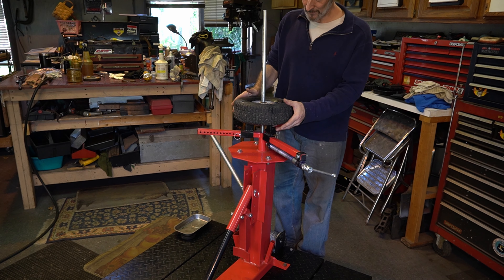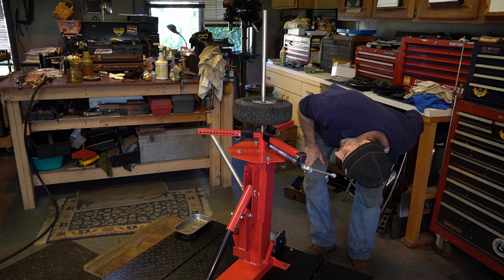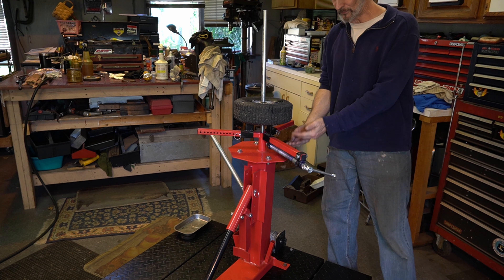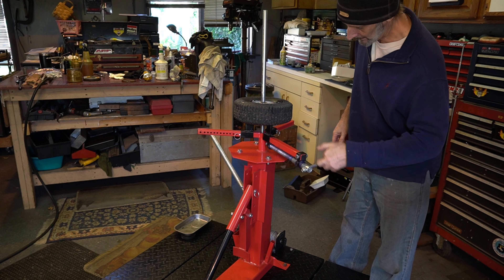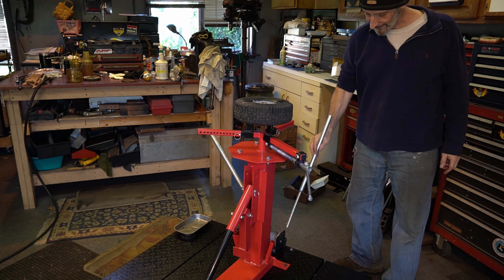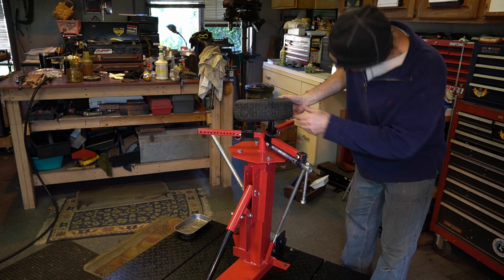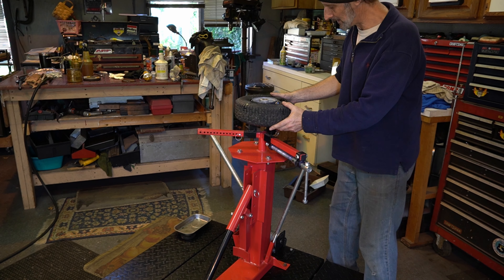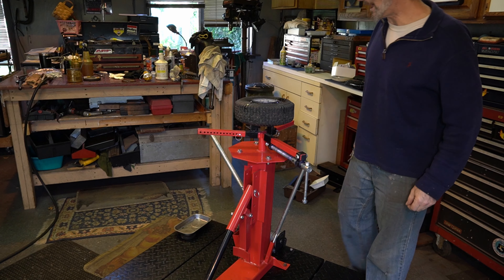So I got to say — that was the least amount of struggle I have ever had. Now to fill it, we got to take the tire out because these feet are in the way. So we got to get this guy up and out. Alright, now we're up and out. Let me go fill it up — see you guys in a minute.